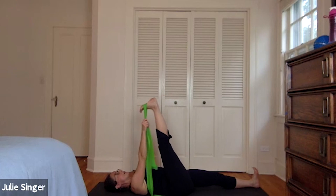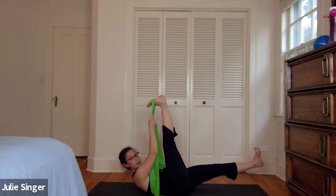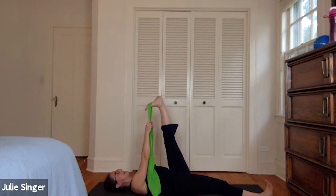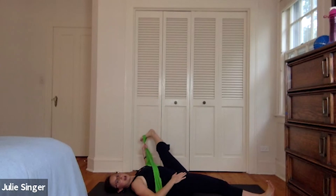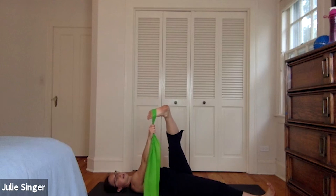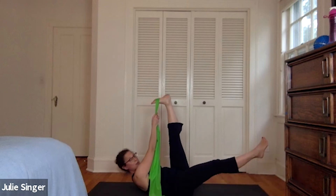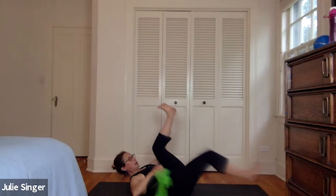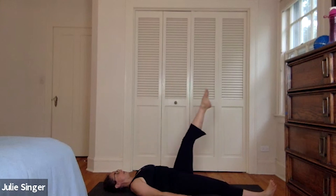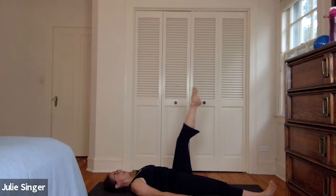We're going to do the hamstring stretch with the other leg. Again, knee can be bent or straight — flexing the foot, feel the back of the leg stretch. Holding down with the left hand, left leg out to the side, back towards the ear, opening up a little more. Back to center, switch hands, thumb into the hip crease, stretch along the IT band, back to center. Stretch the upper leg, and then we're all set up for our single leg circles. Arms on the ground, exterior rotation — down around and up for eight, seven, six, five, four, three, two, and one.